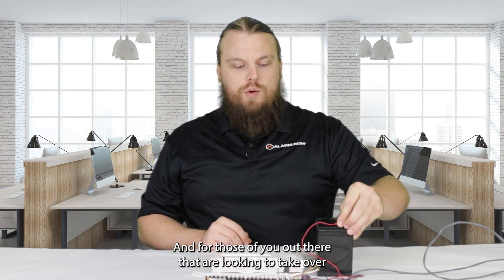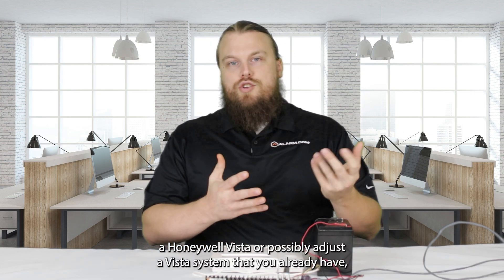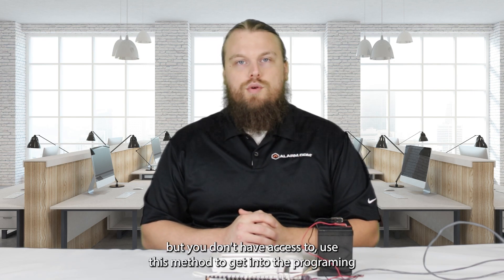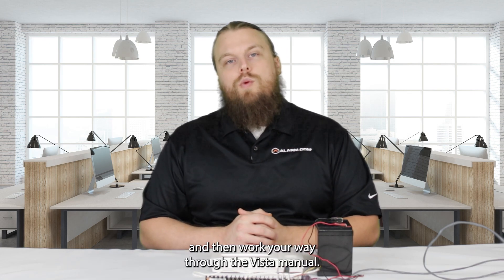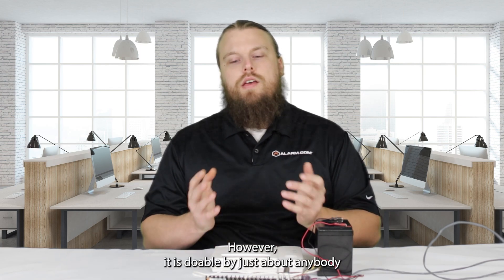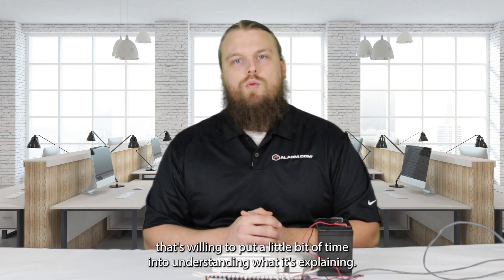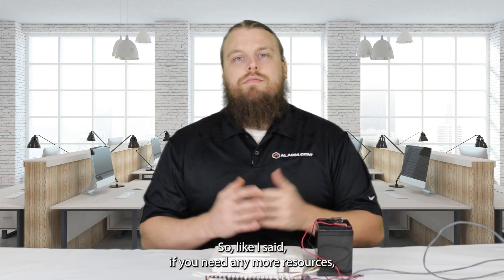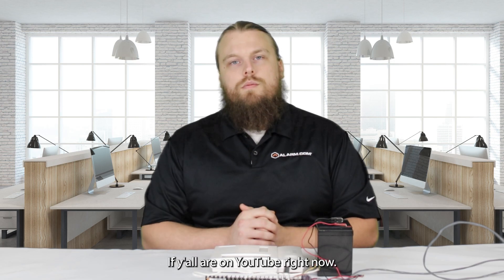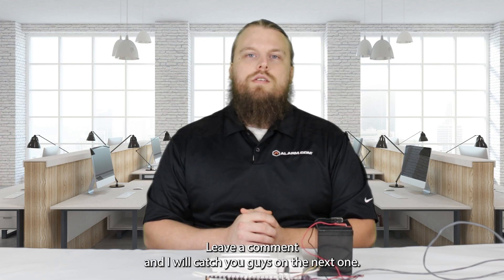I hope that was informative. For those of you out there that are looking to take over a Honeywell Vista, or possibly adjust a Vista system that you already have but don't have access to, use this method to get into the programming and then work your way through the Vista manual. The Vista manual is kind of long, however it is doable by just about anybody that's willing to put a little bit of time into understanding it. If you need any more resources, check out our website alarmsystemstore.com and our YouTube channel. If you're on YouTube right now, give us a like and subscribe, leave a comment, and I'll catch you guys on the next one.